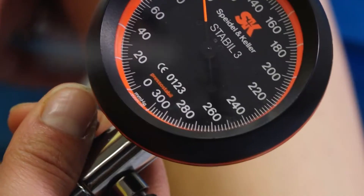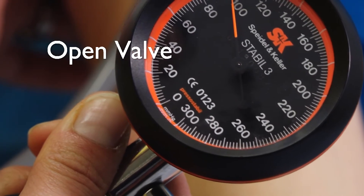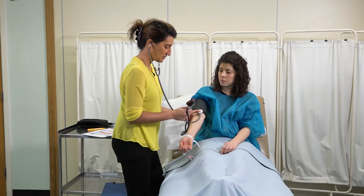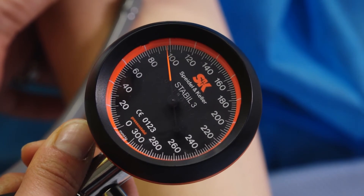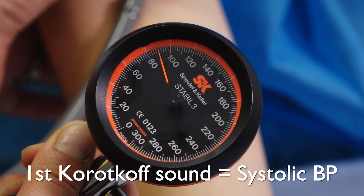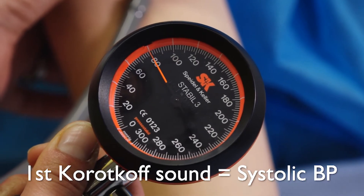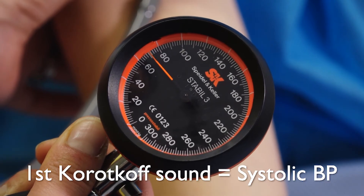Then open the valve and allow the cuff to deflate slowly while watching the dial. Concentrate and listen for a strong pulsating sound — these are known as Korotkoff sounds. This sound can vary from person to person. As soon as you hear the first sound, this is noted as the systolic pressure. Here it is 90 millimetres of mercury.